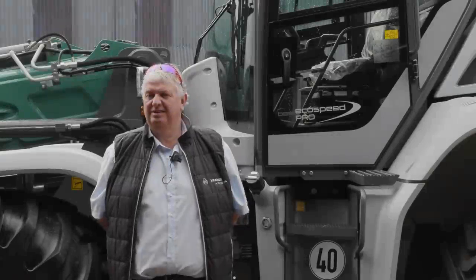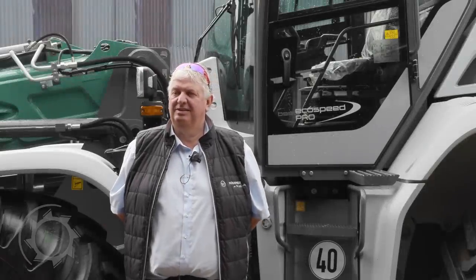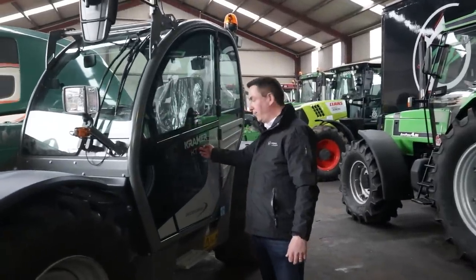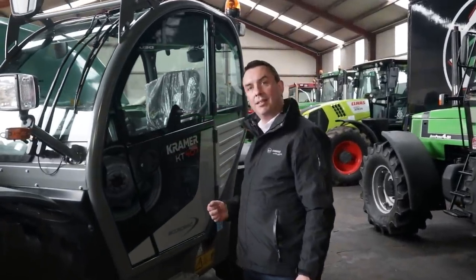Today it's great to welcome Minty from Kramer to Grassman HQ. We've been chatting at all the shows over the last few years, and last year Adrian, who looks after Ireland, had his KT407 out and talked us round it. But they said they had to bring in the big guns to do the talking around the big machine.